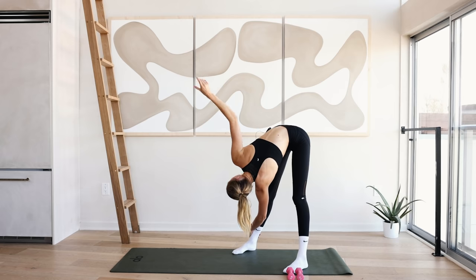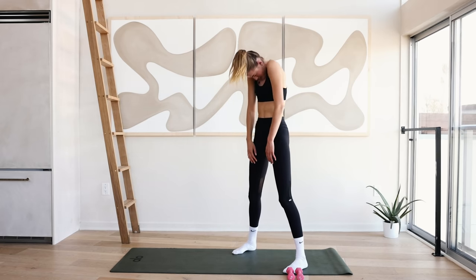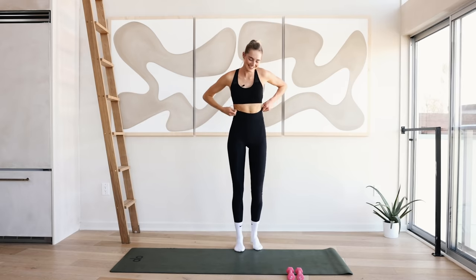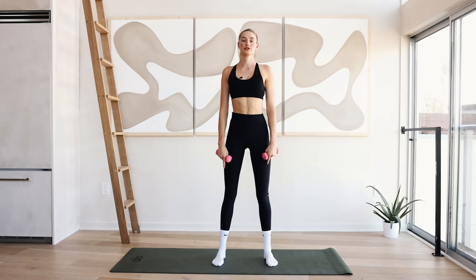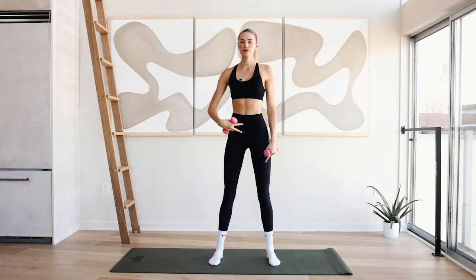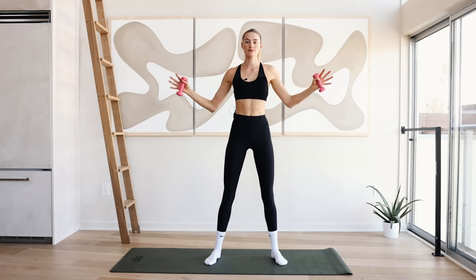Come back to the middle, bend those knees, slowly roll back up. Feeling warm? Feeling ready? Grab your weights. Feet are a little further than hip-width apart with a slight bend in the knee. Roll those shoulders back, pull those abdominals in. Reach over to the side — elbows come in and out. Keep the neck long. Keep that chest wide open. It's warming up those arms, warming up those shoulders.